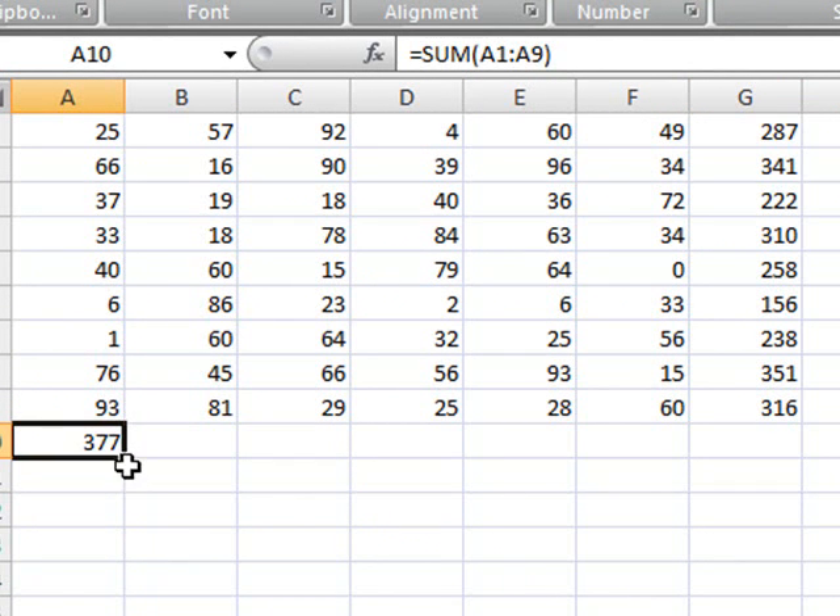The only problem is that if you try to do it for column A, the same feature is not going to work on the horizontal. So, how do we solve the problem?